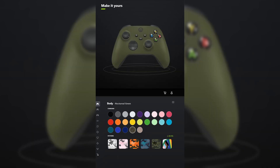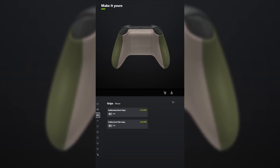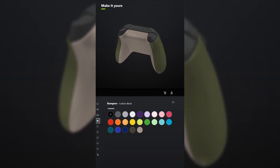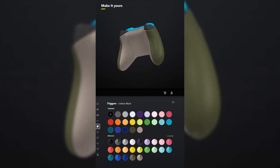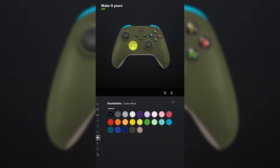For the body, select nocturnal green. And for the back, select desert tan. You don't have to add grips unless you want to. For the bumpers, make those dragonfly blue. And for the triggers, make those the metallic version of pulse red. For the D-pad, make that electric volt. And for the thumbsticks, leave those carbon black.